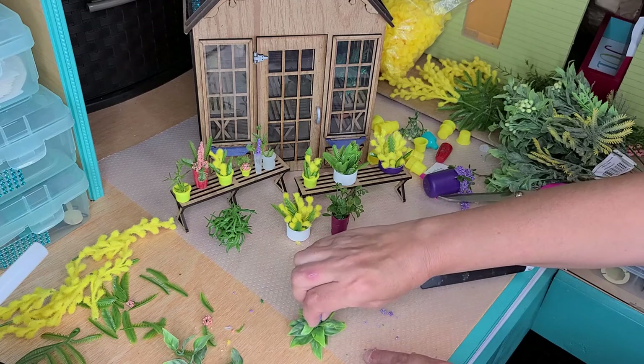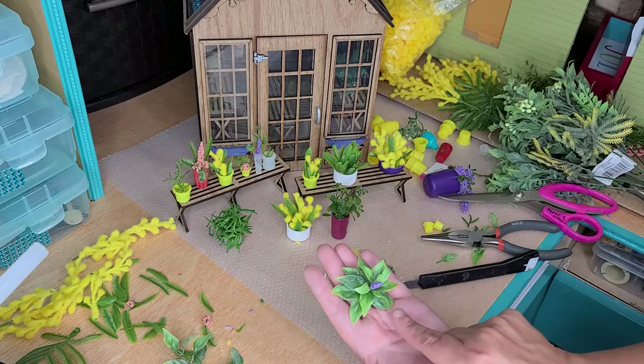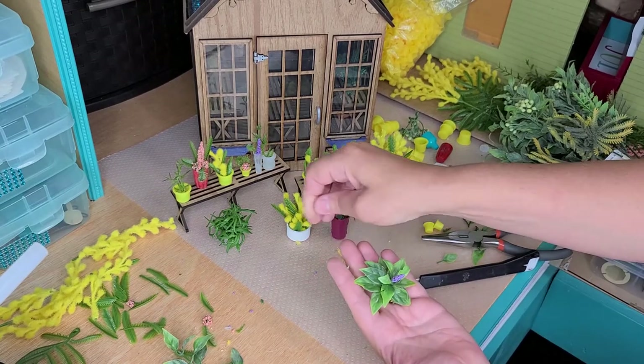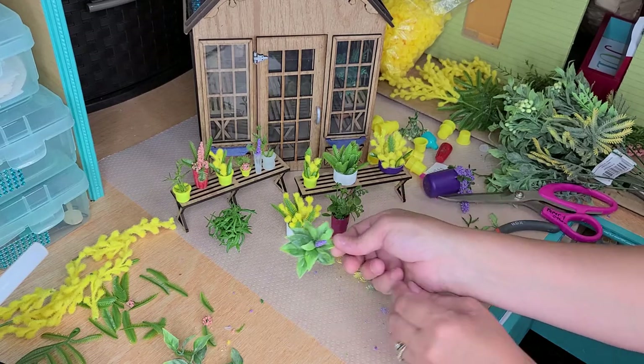If you've ever had a hosta, the leaves are green like this, and then some have yellowing and some whiting in them. You can paint them if you like, but I'm just going to leave it like that.